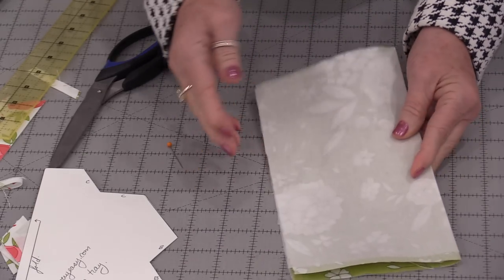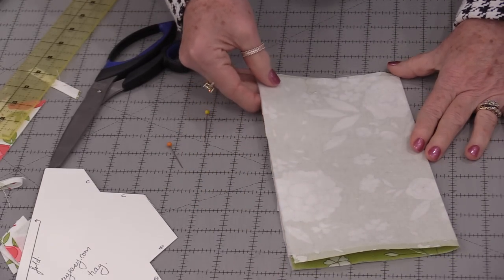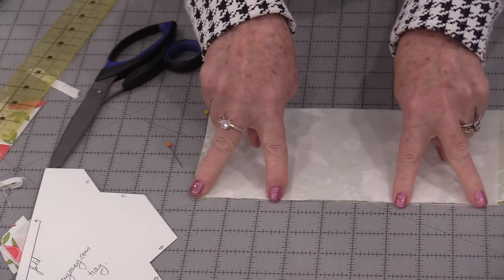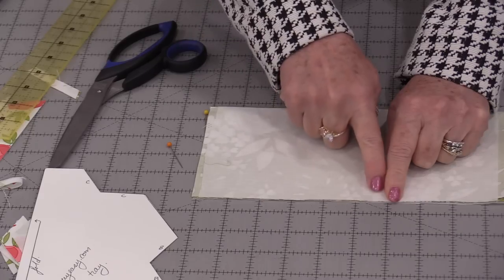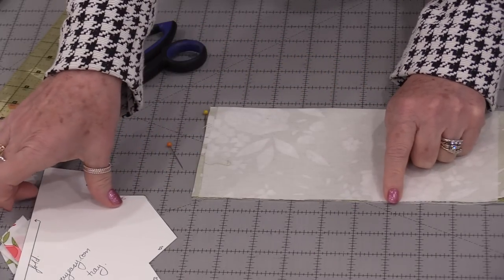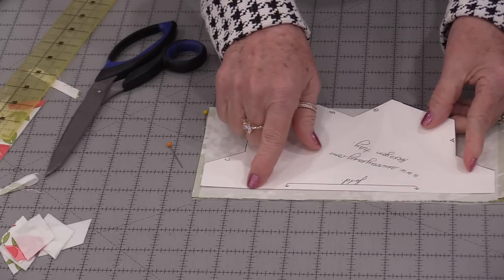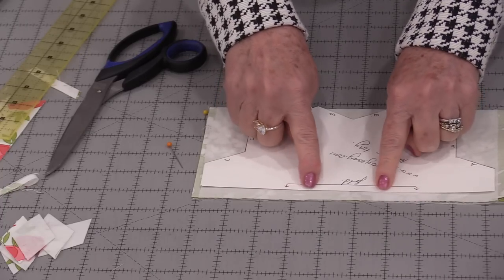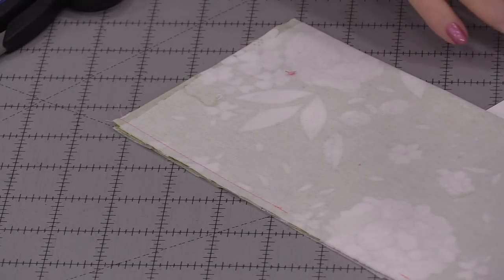Once that is pressed in half, take that cut edge and do a very scant quarter-inch seam allowance. Stitch a little bit on both sides but leave an opening — we're going to turn this tray inside out through that opening. If we look at the template, the seam runs along that area, and the opening goes around this section.